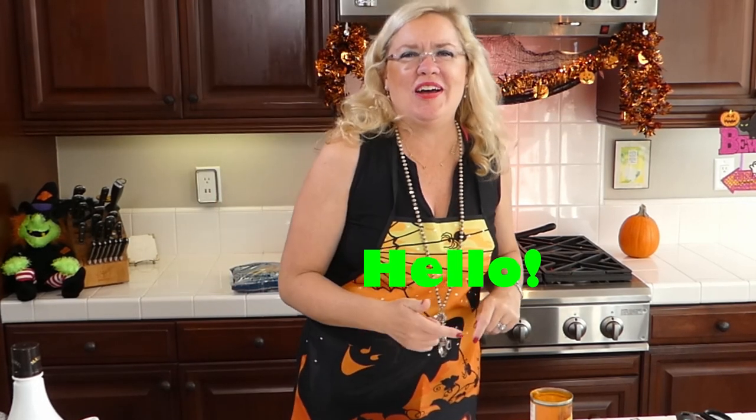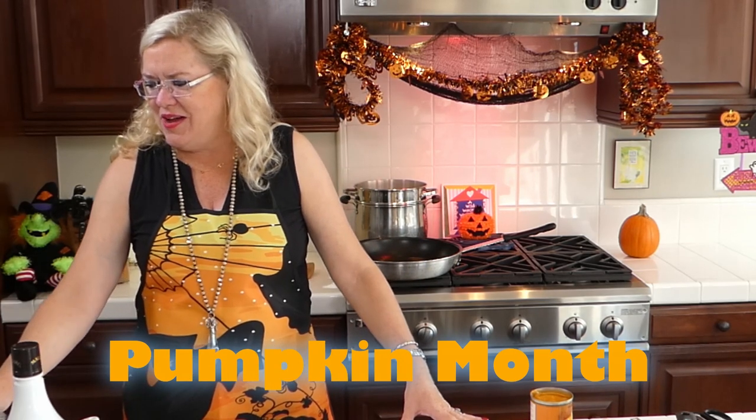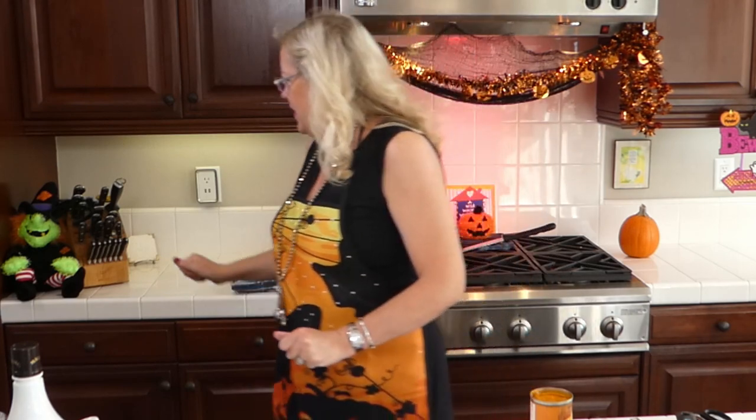Hello and welcome to Recipe of the Day! We are in our pumpkin month, so I'm excited to show you another delicious recipe. We're changing our technology today — I'm using the iPad to look at your comments, hearts, and likes. Let me get my pumpkins on for pumpkin month. Okay, now I'm ready to cook!